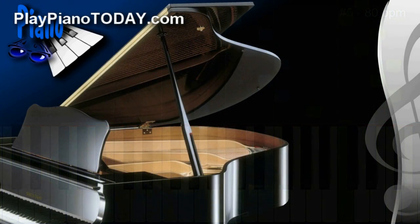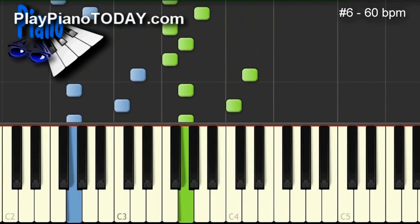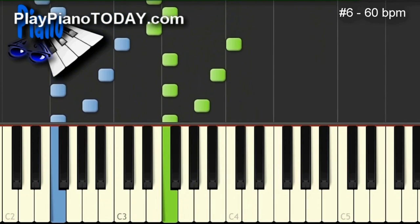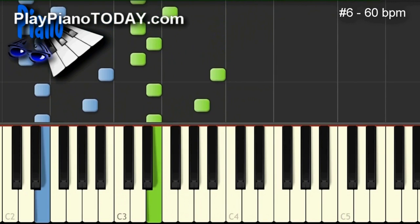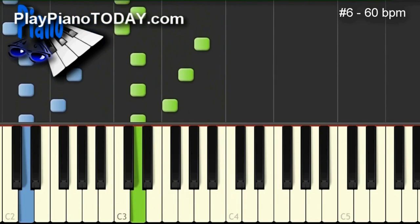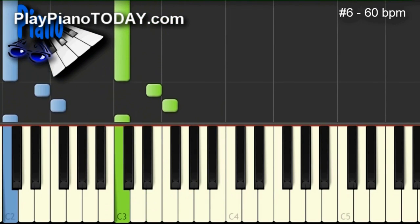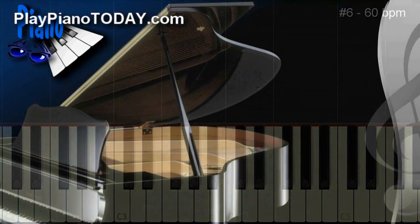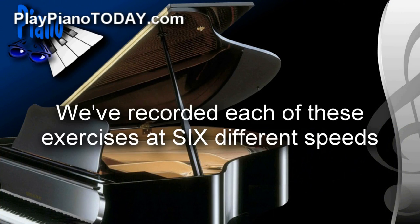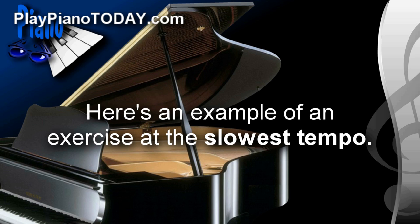And to round it out, some swingin' jazz guitar for exercise number six. Here's another great feature of this lesson: we've recorded each of these exercises at six different speeds, from very slow to moderately fast. Here's an example of an exercise at the slowest tempo.